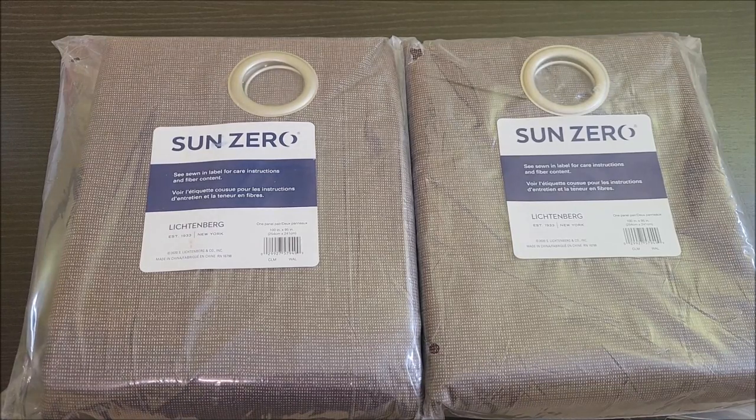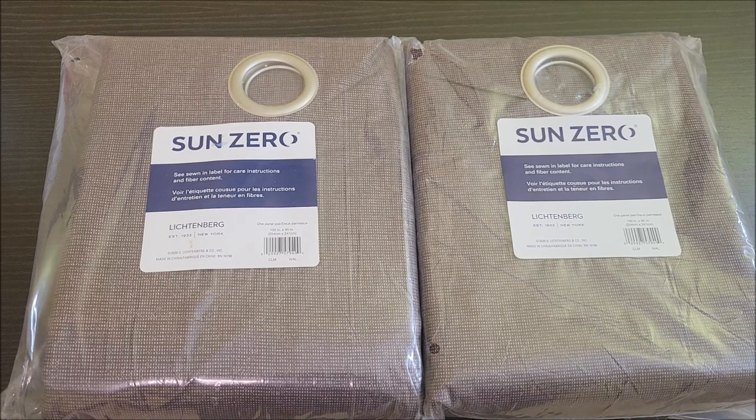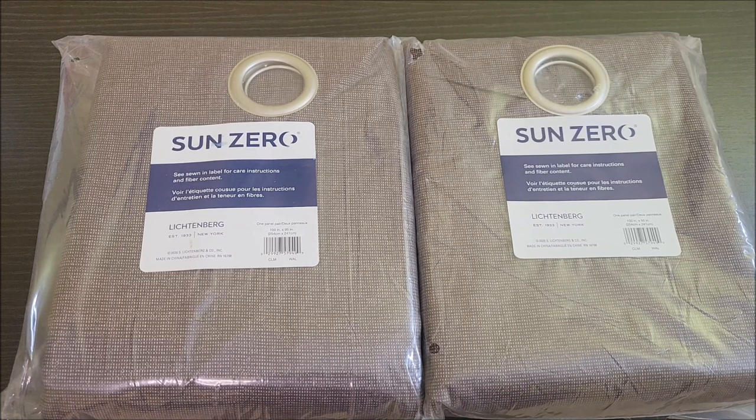Hello everyone, just received my Sun Zero blackout curtains for my living room. I ordered these because it is 105 degrees here in Texas all this week and we are doing anything we can to block out that heat and block out that sun. So let's go ahead and open this package and see what they look like.